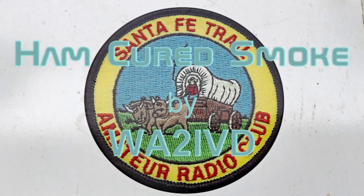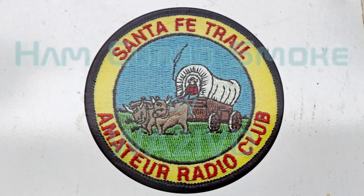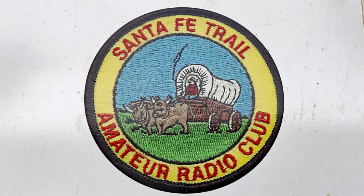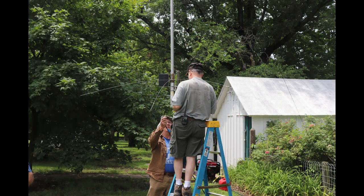Hi everyone, it's Tom, WA2IVD. Welcome to Ham Cured Smoke. We're going to take a short break from the IC7300 from A to Z series and look at field day activities with the Santa Fe Trail Amateur Radio Club.